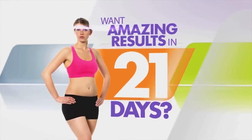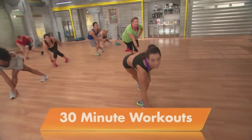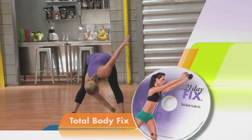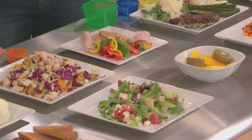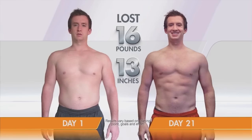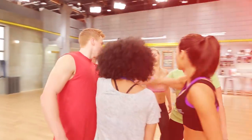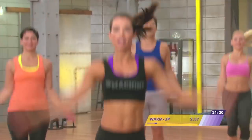How would you like amazing results like these in only 21 days? All you need is the 21 Day Fix. It's 30-minute workouts — upper body, legs, cardio, cardio with weights, Pilates, and yoga. Autumn's simple eating plan is easy to follow and easy to stick to. If it fits in the container, you can eat it. Achieving your fitness and weight loss goals has never been simpler than with the 21 Day Fix. We have three weeks to get to our goals.